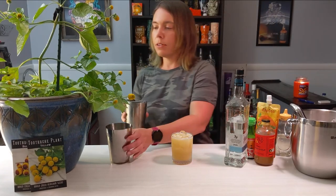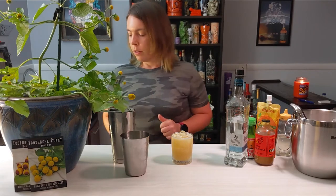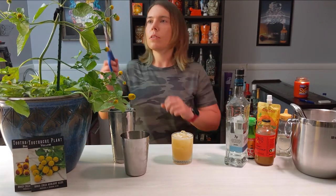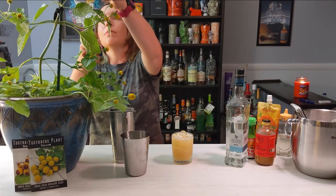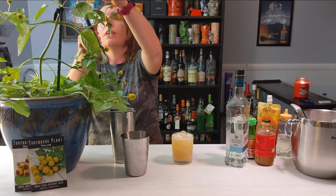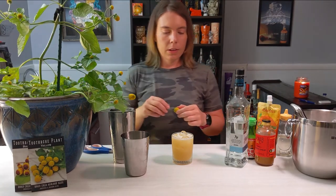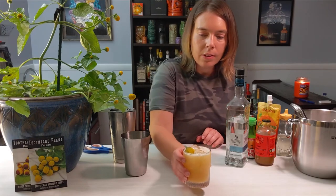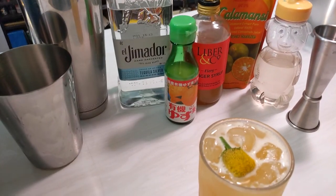There we go — a perfect amount for this glass. And finally the finishing touch: you serve it with this little flower. I'm going to take this big one that looks about twice the size of a normal one and just pop it on top like that. And there you go — the Verbena.